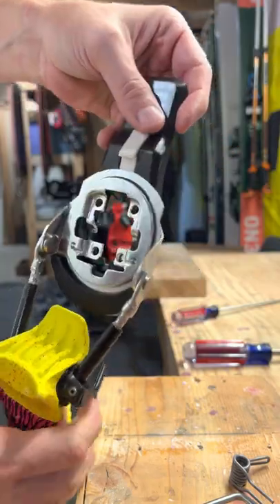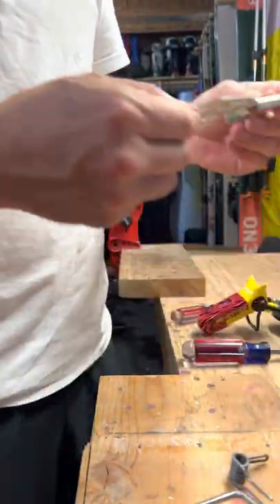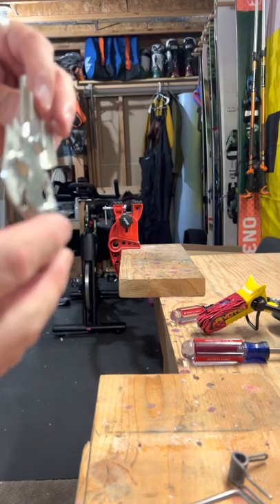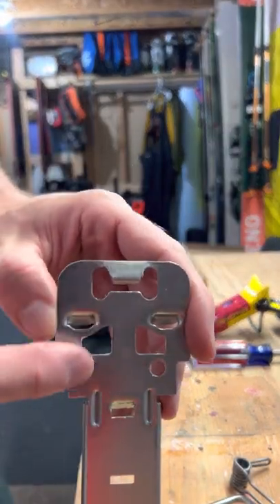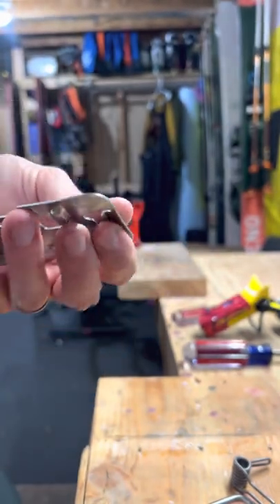So now you have your heel plate completely empty like that. When this is coming off, sometimes this tab — I don't know if you can see that — is bent up a little bit. You want to make sure that that's nice and flush.